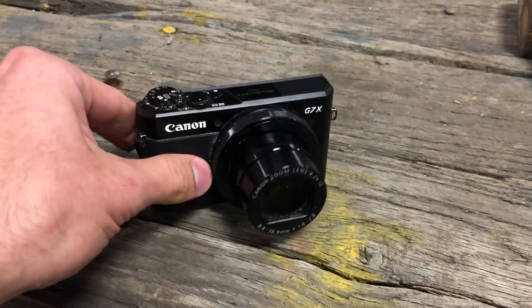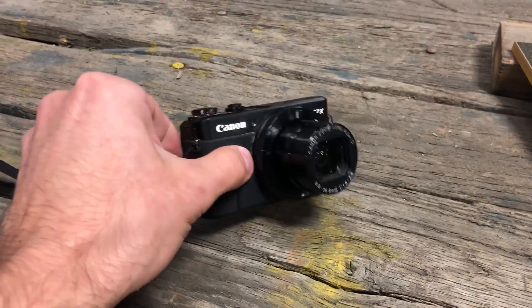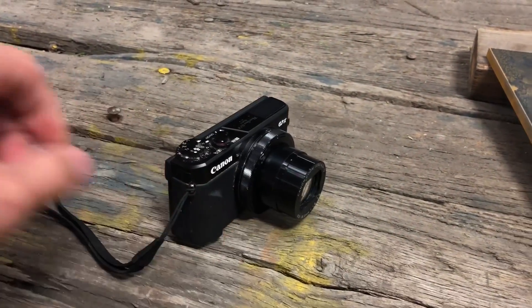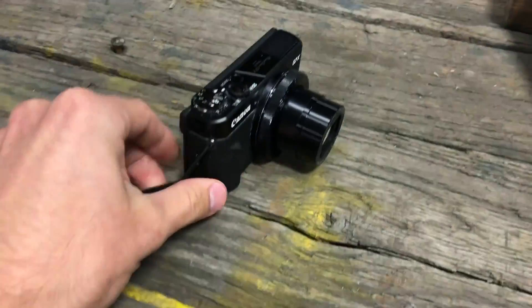The first day we used it, it got a ton of water splashed up on it around the lens and had to be pulled apart and cleaned. So we actually didn't expect it to last even this long.